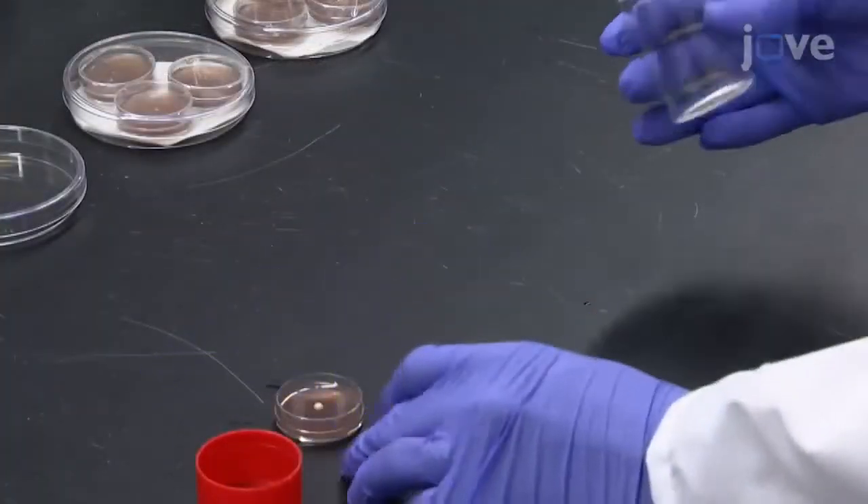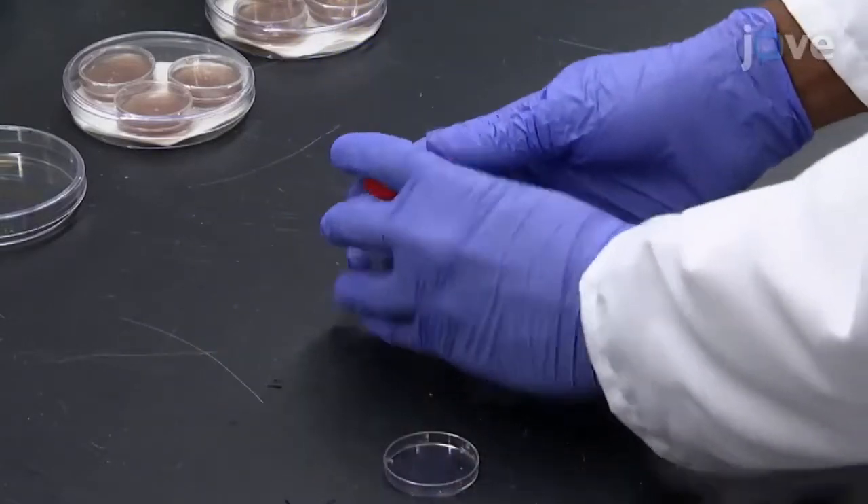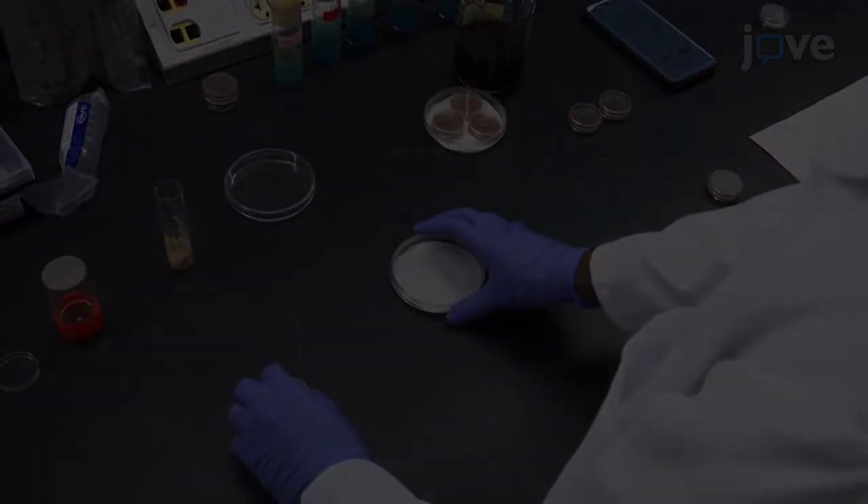If several days of laying are to be scored, place a new agar plate into the collection cage. Use the microscope to determine the number of hatched embryos and L1 larvae.